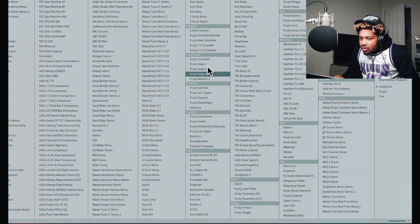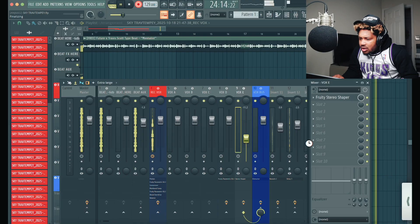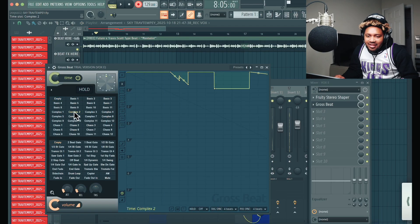Let's see what can we do, what else can we do. What is it, what is it, what is it?